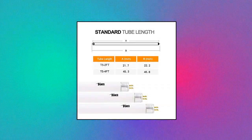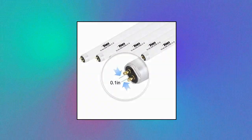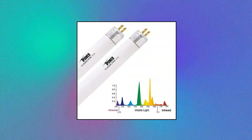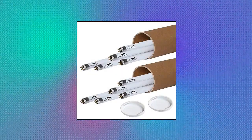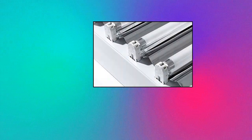iPower T5 Grow Light Bulbs — 24 watts, 2700K, high output fluorescent tubes for horticulture, hydroponic, and indoor plants. The iPower T5 bulbs feature a high output intensity providing everything you need to get your plants growing. Ideal for aquariums, greenhouses, propagation, germination, and general office lighting. They help reduce waste, stimulate bud production, and promote the blooming of flowers.